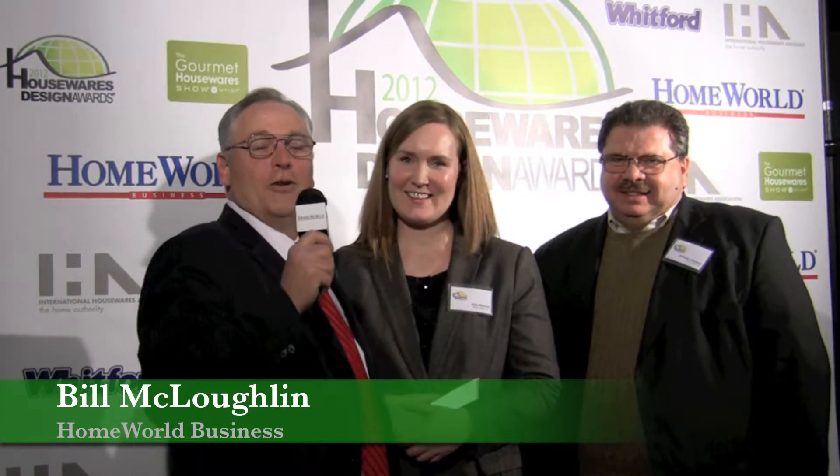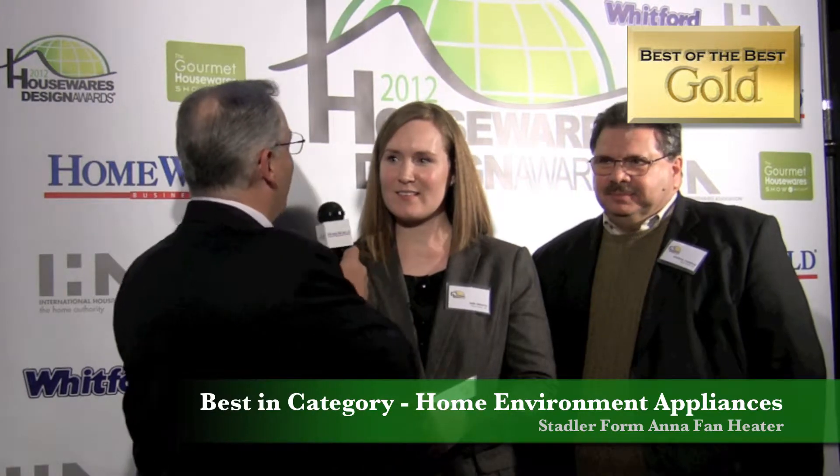I'm here with Julie Munroy and Anthony Vasaturo from SwissStyle, who this year won in the home environment appliance category. Can you tell us a little bit about this unique new product?